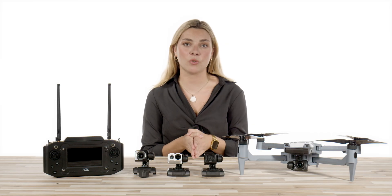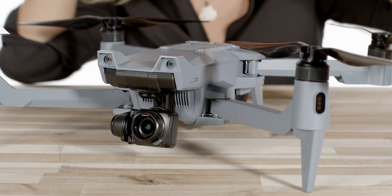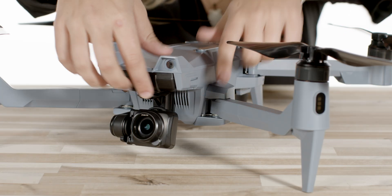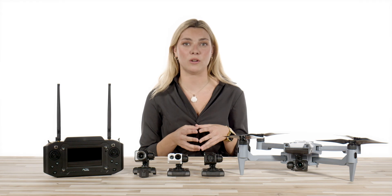To change out the payloads, make sure your drone and the remote are powered off. We've found that the best way to ensure safety when removing the payload is to hold the drone in an upright position and depress the locking tab next to the payload. This will release the lock inside and allow you to slide the payload out. It is important not to hold the drone with the payload facing downward.